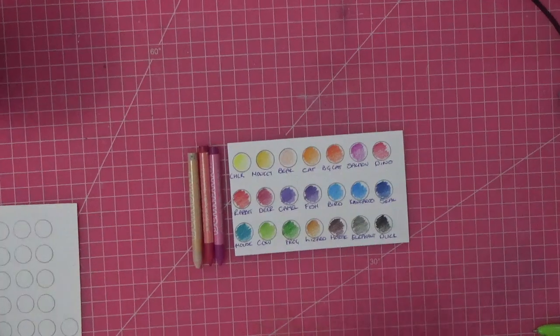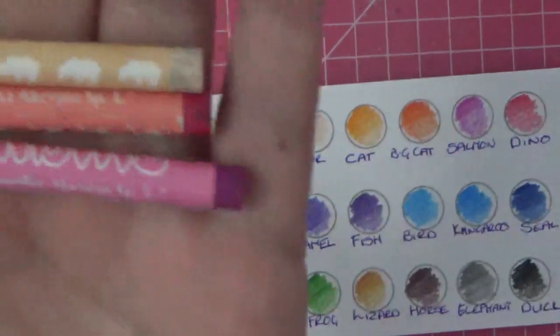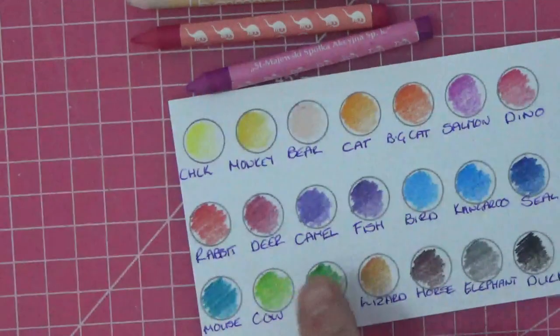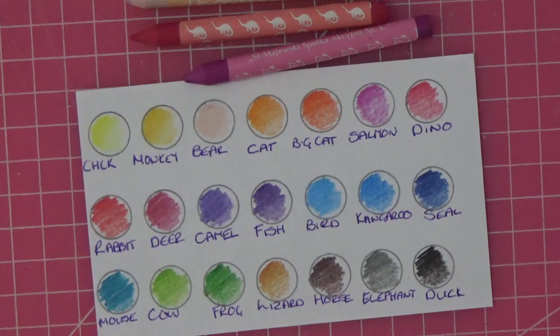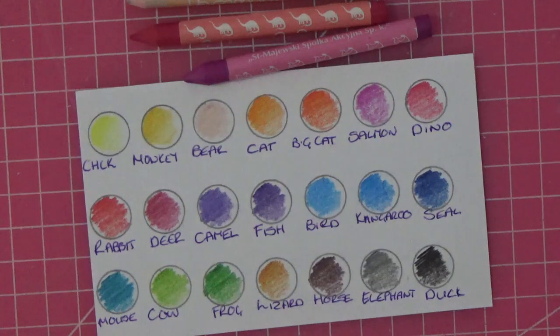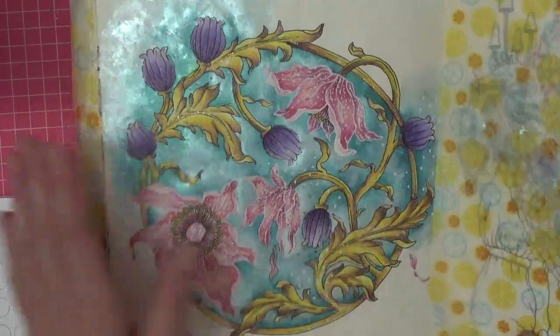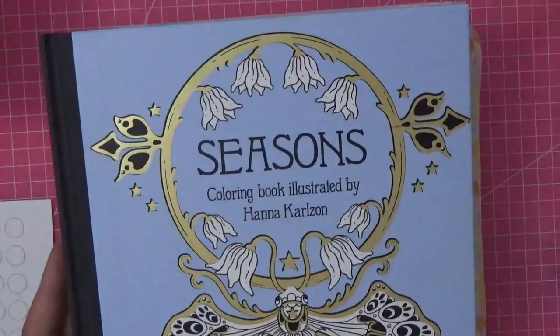Hi everyone, thank you for joining me today. If you remember, I think it was last year, I brought the Bambino clay crayons and I loved them. There are 24 colors — let me get the book. We covered them in Seasons and I'll show you the page we did together. The background is watercolor paint but the coloring itself was done with the Bambino crayons. They loved the paper, blended beautifully, and it was just a pleasure to color with them. That was in Seasons by the wonderful Hannah Carson.